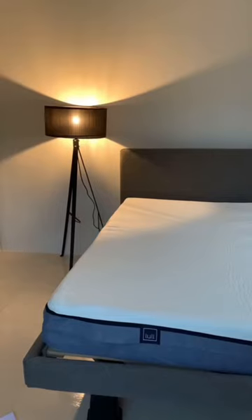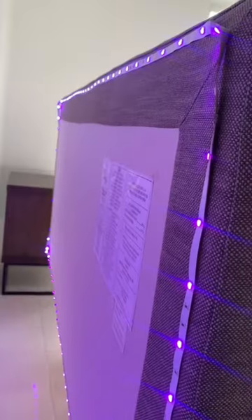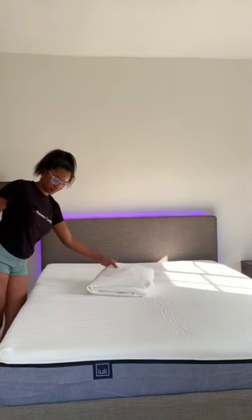This is the new style now — having one nightstand on one side, and I paired the other side with a lamp and some lights just to bring some pizzazz to my room. I'm putting lights at the back of the headboard — you guys can do that too! And I'm just putting on a mattress cover that I got from Lull as well.